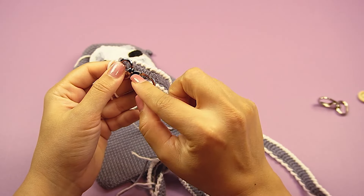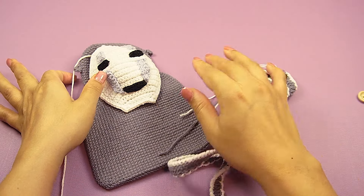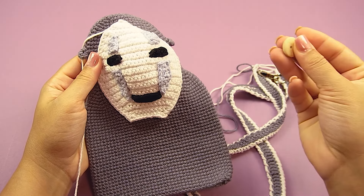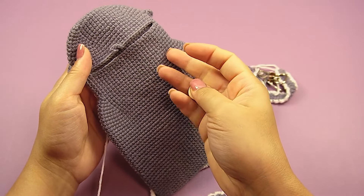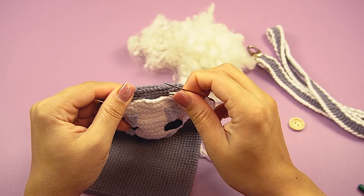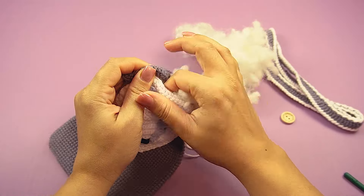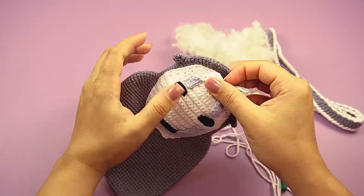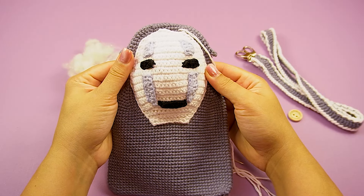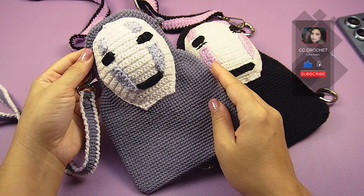Now we have to sew these parts on top of the bag. I just finished the strap — I made reverse single crochet here and here. Now time for sewing. I have to attach the two ears and make this strap finish, then attach the strap on top of this body. I finished the details and sewed the bottom behind this work. I just finished this work. I hope you enjoy this tutorial. Please give it a like and subscribe to my channel. Thanks for watching.